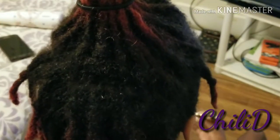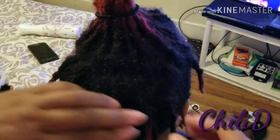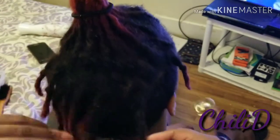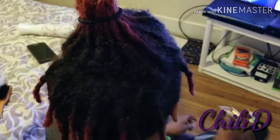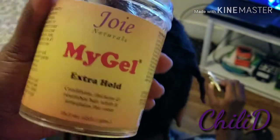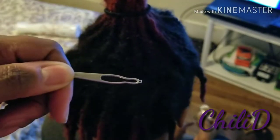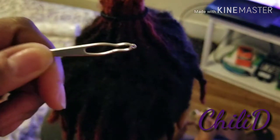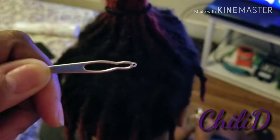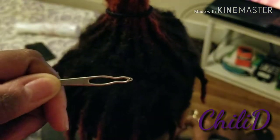Hey, it's Chili D here and I'm interlocking my son's hair. I just washed it and conditioned it and everything. I'm using Enjoy My Gel extra hold — I'll put the link in the description box. And I'm also using this by Lion Locks — I'll put the link to that in the description box below as well.